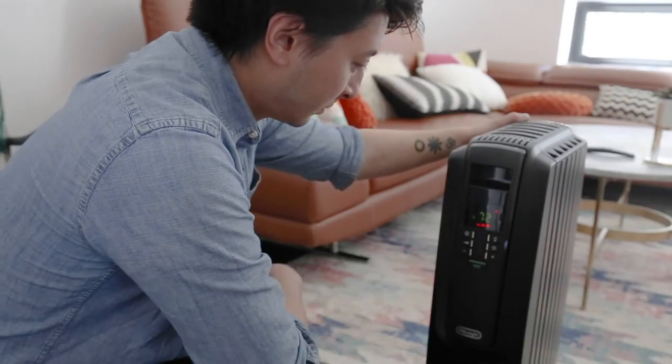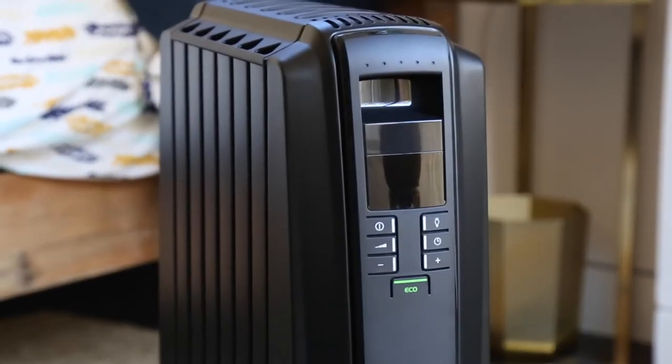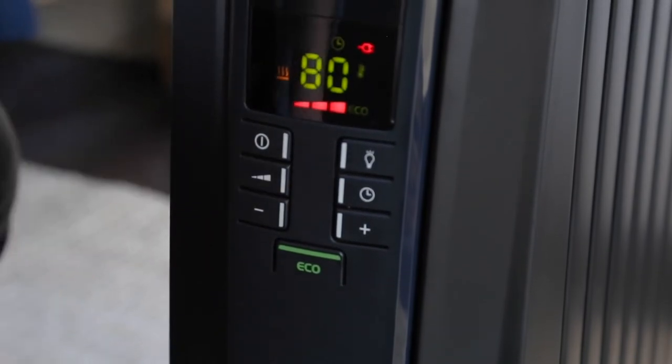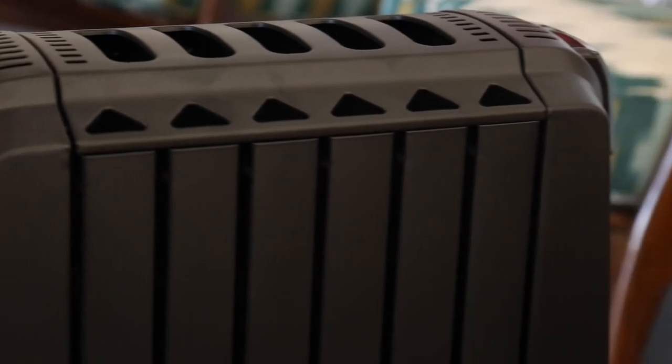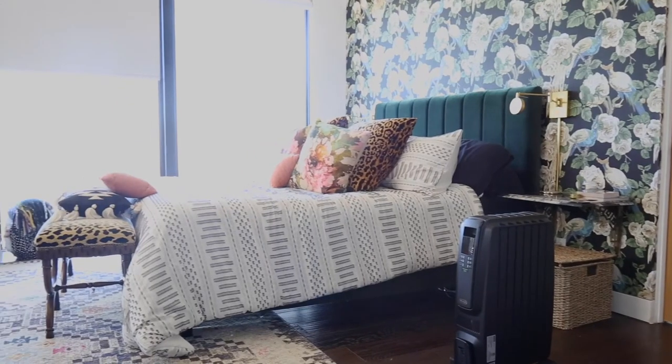The heater was just as effective when we tried out the energy-saving eco mode, which automatically sets the most appropriate power level to heat whatever room it's in. The Dragon 4 is quiet, except for a slight humming noise that was hardly noticeable. The machine doesn't get hot enough to burn you unless it's on the highest setting.